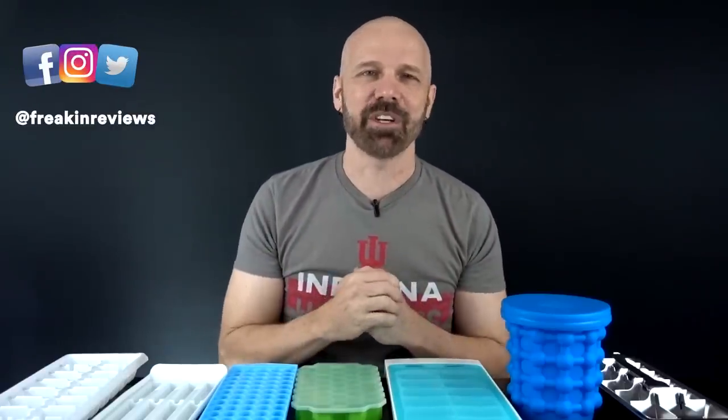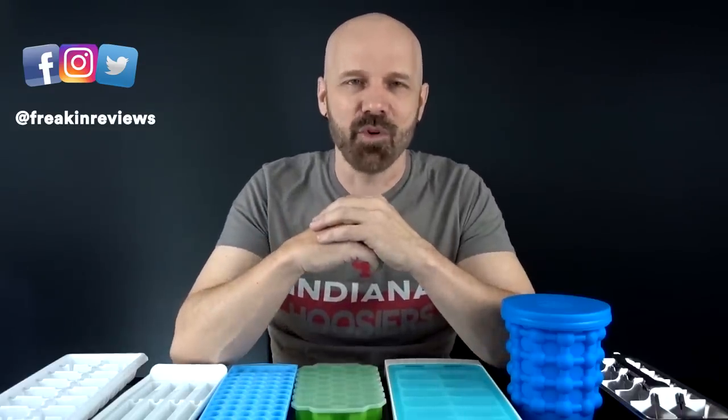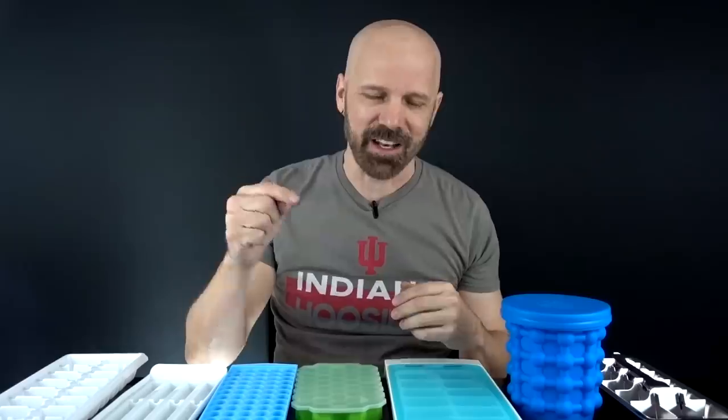What's going on guys? This is James White with Frequent Reviews bringing you As Seen on TV product reviews, gadget reviews, and more. If you like what you see for this video, please consider subscribing for more videos like this.